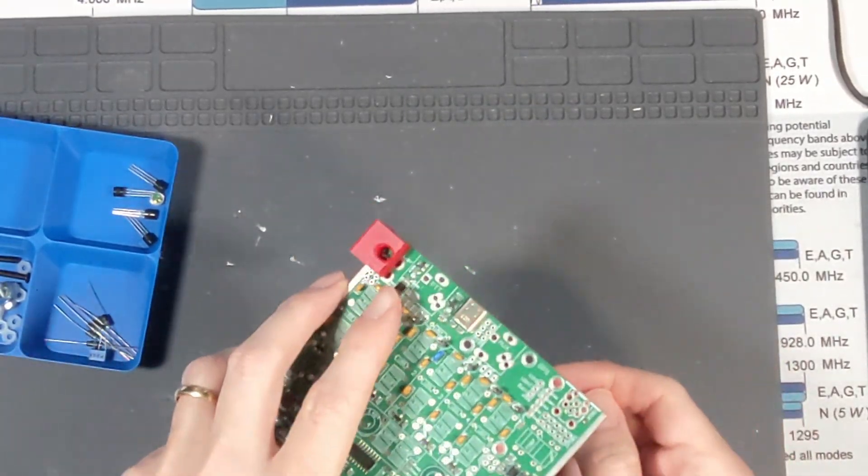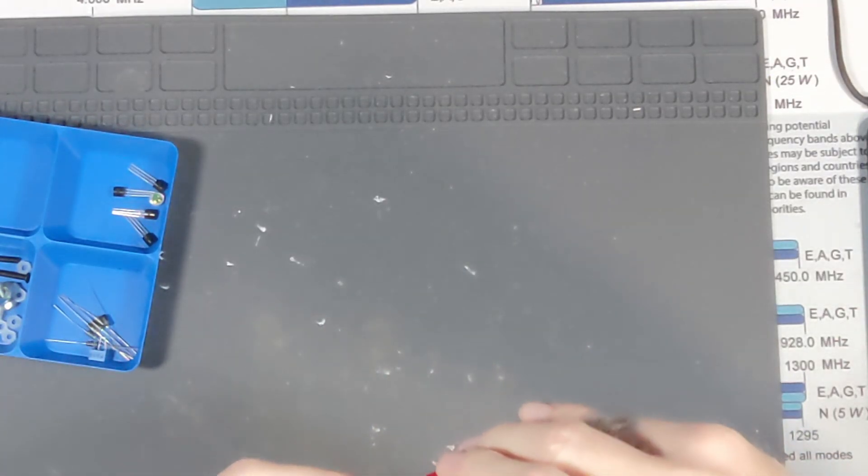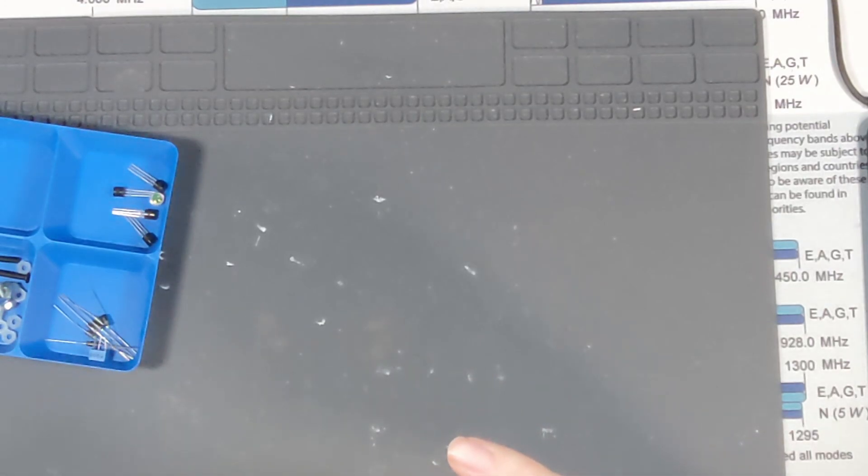I'm going to try to hold this guy flush and bend these over. I want it to be nice and tight and straight up and down against the board, just so it looks neat.